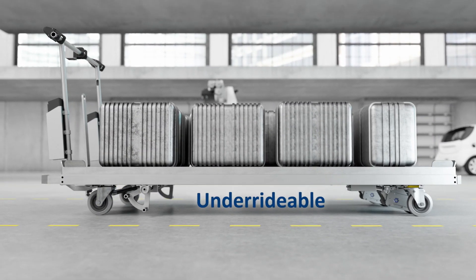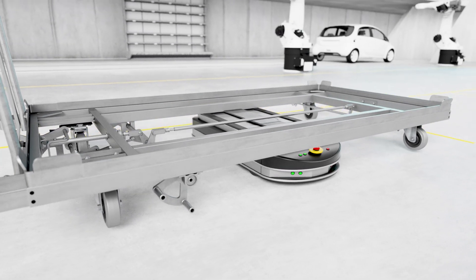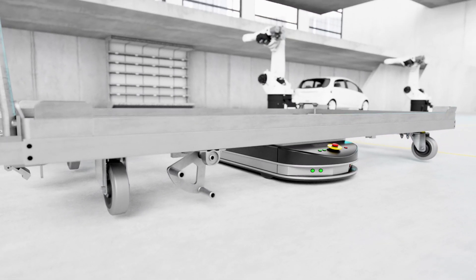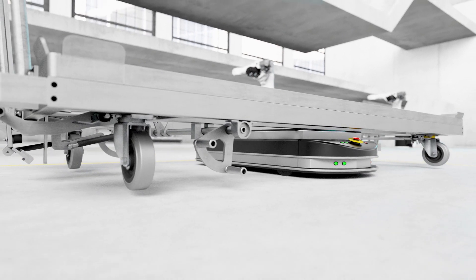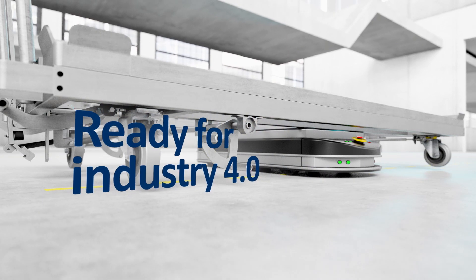The fourth interface allows the integration of an automated guide vehicle. By dispensing with the third axle, sufficient space is created under the cart, and as a further bonus, the AGV can even control the locking and releasing of the assembly cart brake.